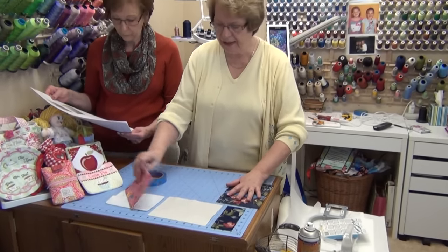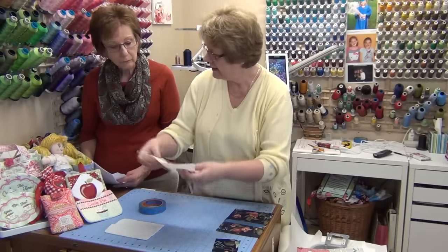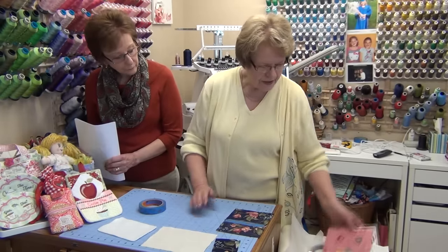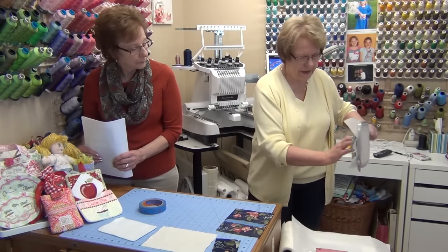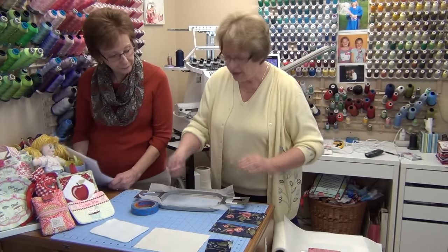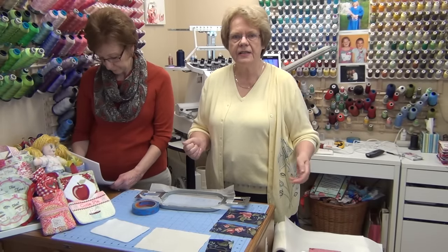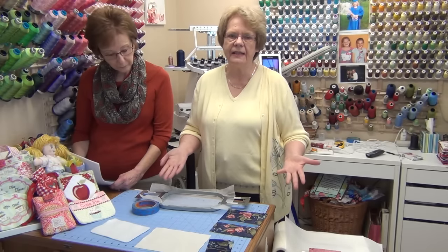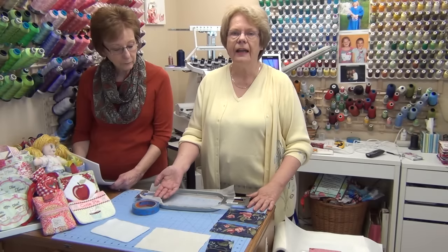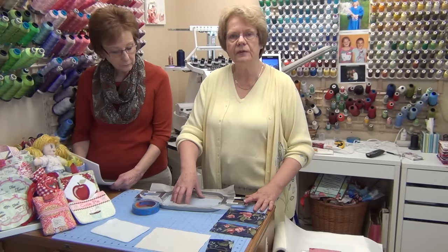Set the backing aside. You now have two border pieces, the center fabric, the fusible fleece, and your hooped stabilizer. Once you have loaded your design and set up your colors, you will start stitching out the outline of the design. This may seem confusing — why stitch on top of a stabilizer? — but that outline shows you exactly where the fabric needs to go. We'll stitch that out now and be right back.